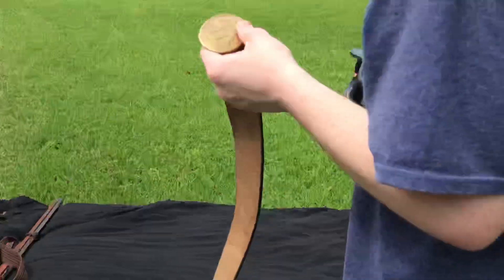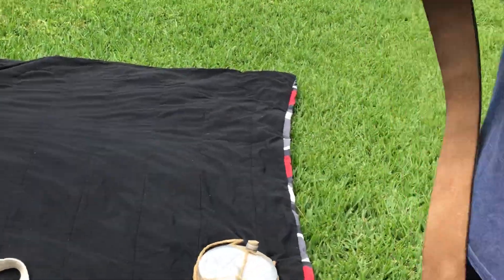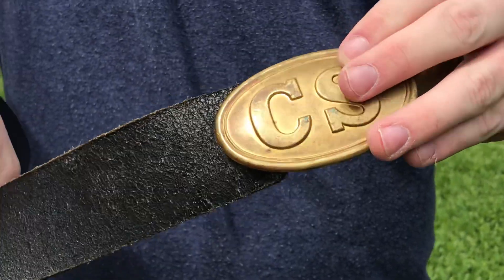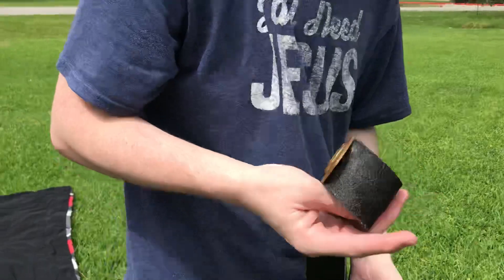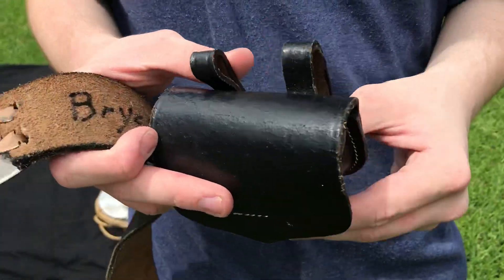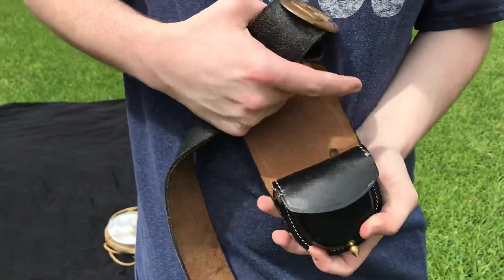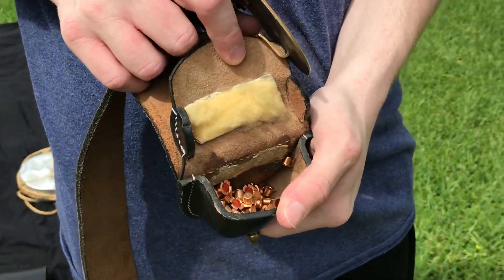Next we have the belt and cap pouch. You can clearly see that it says CS on it. Now when we're doing federal, I just usually flip it, because I don't have union stuff. Then we've got, of course, the cap pouch — we put in the caps to fire off the gun once you've done the process of reloading and loading.